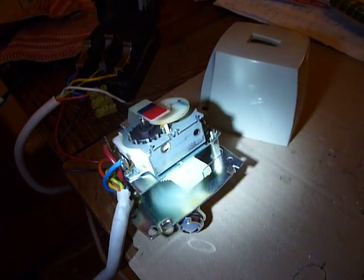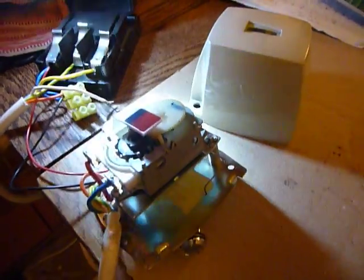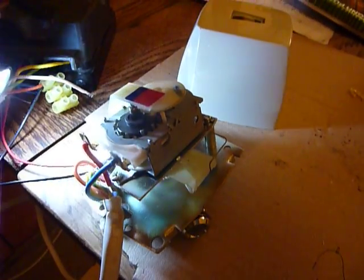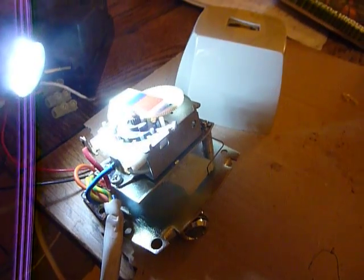This is a central heating motorized valve — an old-fashioned Sunvik Satchwell type. Let me start it up. Notice this little motor stopped and started, then went into reverse.